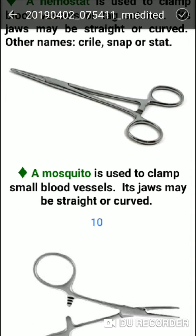The mosquito hemostat is used to clamp small blood vessels. It is designed for small clamping with fine jaws.